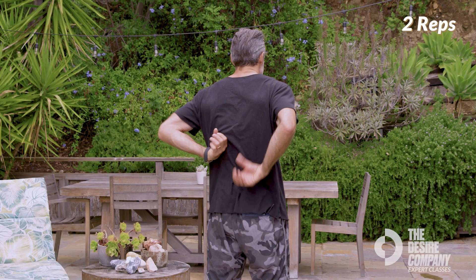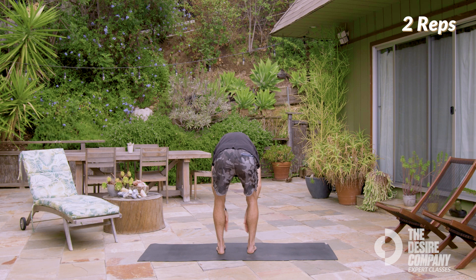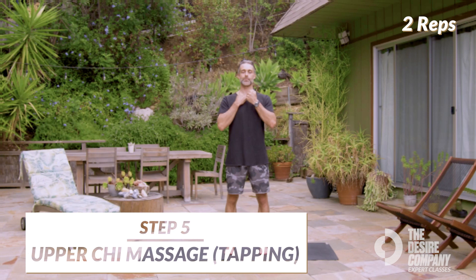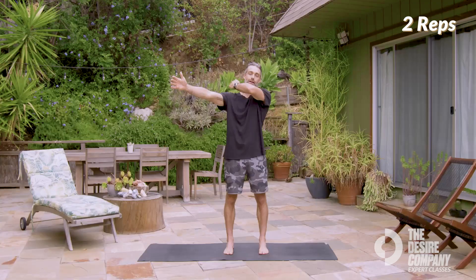You're going to start off by tapping on your kidneys right here at your lower back. Take some deep breaths in and out. Now you're going to open up your hands, tap down the outside of the legs, and back up the inside of the legs, and tap on the hips. Tap on the chest. Tap on the neck, bringing one arm out. Tap down the inside of the arm, and back up the outside.